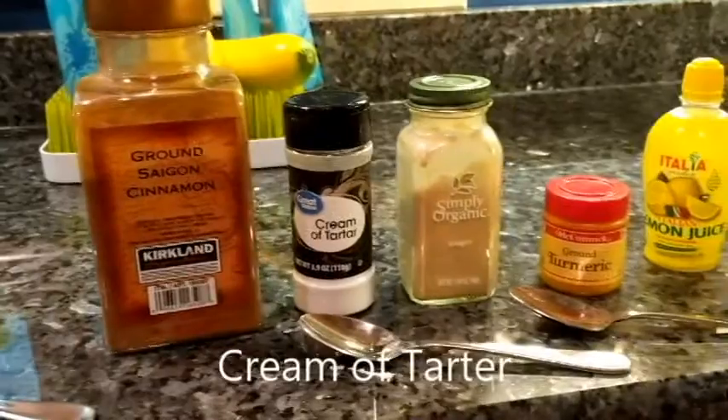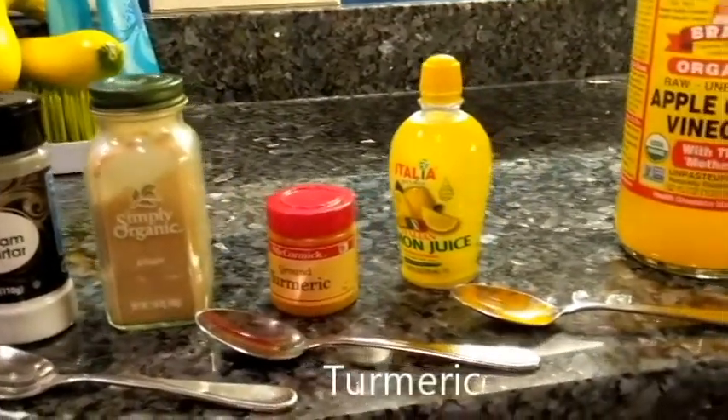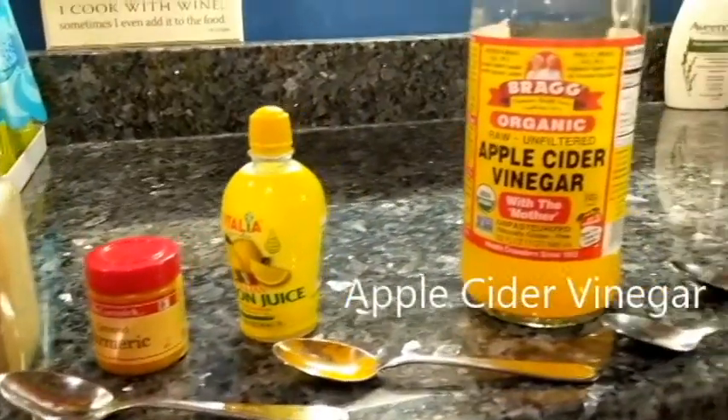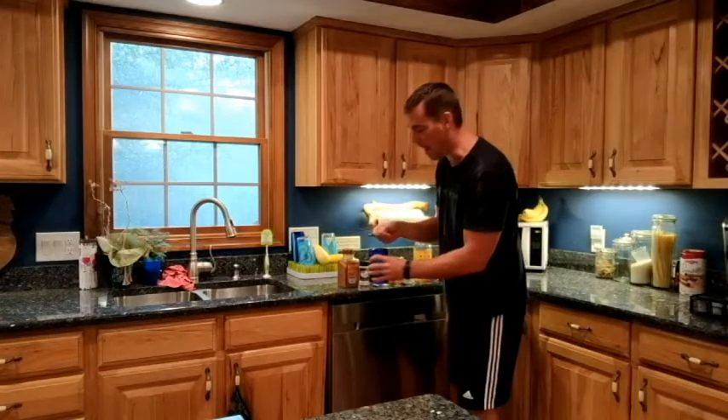I have cinnamon, cream of tartar, ginger, turmeric, lemon juice, and apple cider vinegar. You can put these in whatever order you want to. I have these measured out.